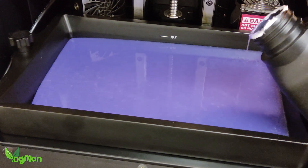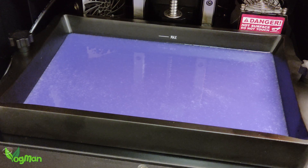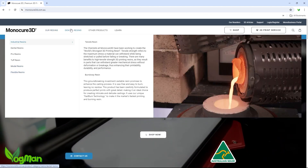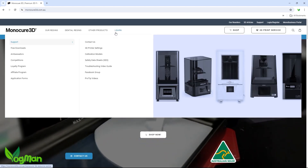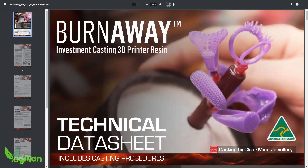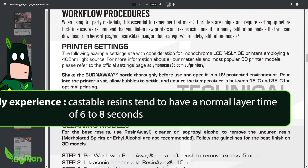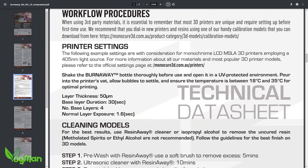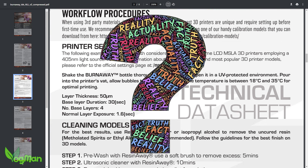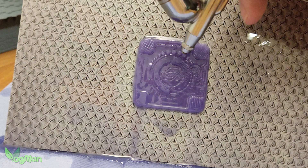I do have to say that this resin does have a strong odour, so good ventilation is a must. Despite their friendly link, there were no printer settings on the website that I could see, but it's early days. However, in their downloadable literature, Monocure state a normal layer exposure time of 1.6 seconds. Given that most castable resins typically take between 6 and 8 seconds per layer, that would be impressive. I was so full of cynicism about this that I printed using these exact settings, just to prove them wrong. And amazingly, it worked. This is impressive.